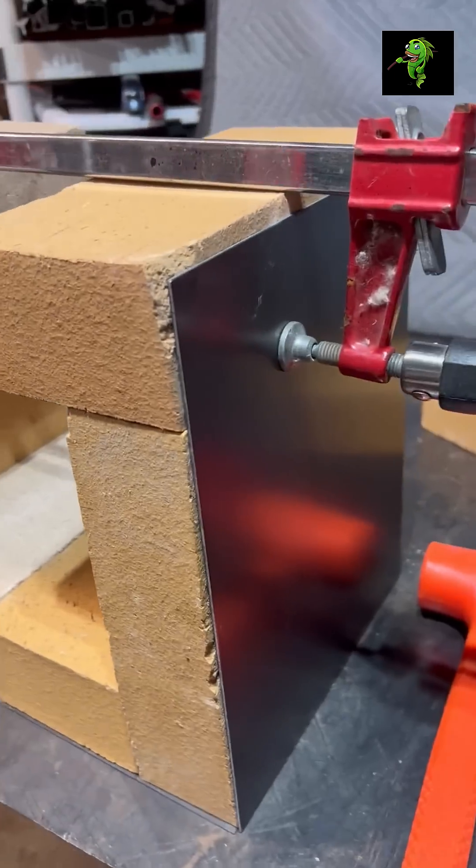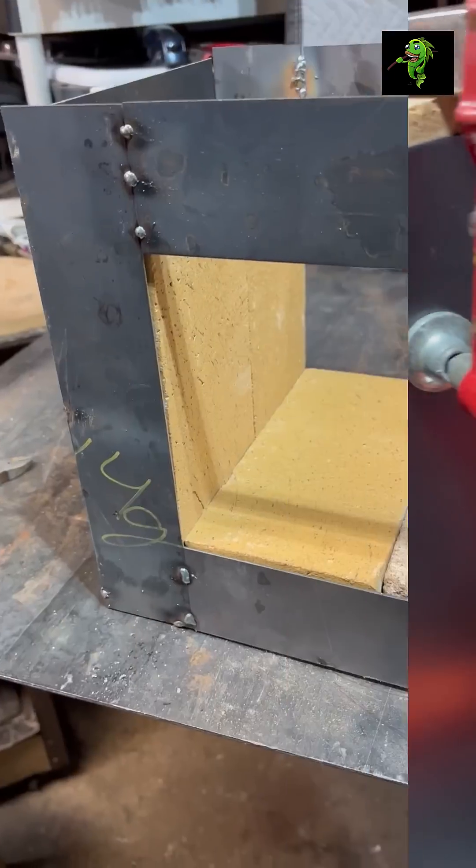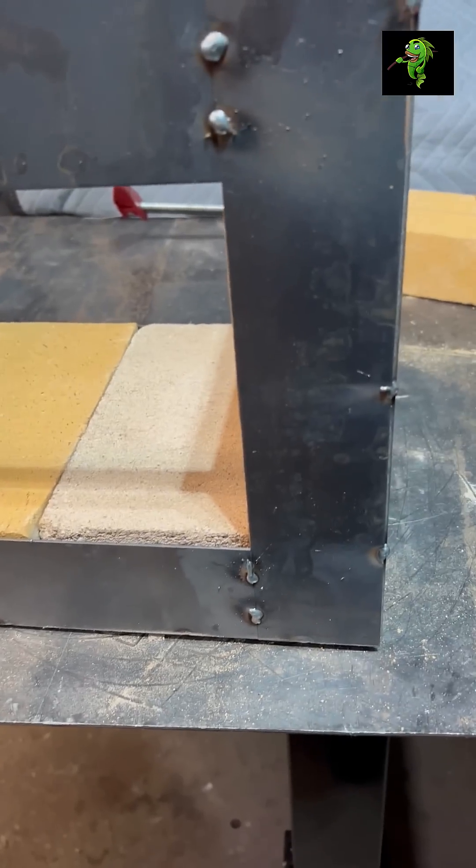Stack the brick and clamp it across the width. Check for square. Stack your side and bottom plates on the front and back.